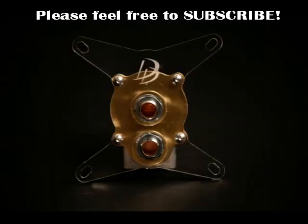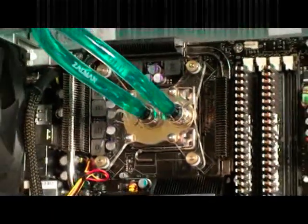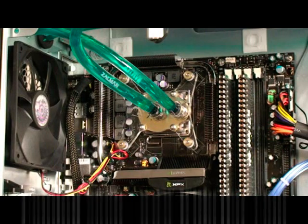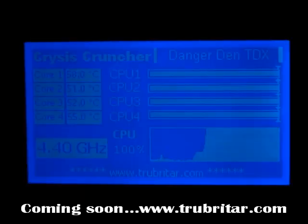The third contender is the Danger Den MC TDX water block — a fantastic, well-engineered piece of equipment. It comes with a brass cap rather than acrylic, has a 100% copper heat plate on the base, and apparently features 240 heat-dissipating columns. It installs very easily on the motherboard with no hassle. Running a little warmer than expected under idle: 41, 37, 37, 41 — the hottest idle run so far. Under load: 58, 51, 52, 56 — this is the hottest water block so far. Very disappointing.